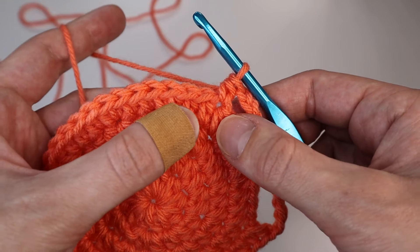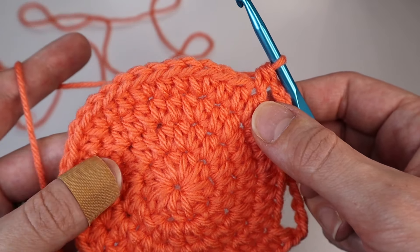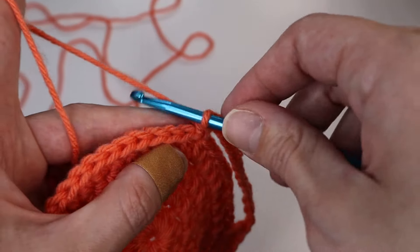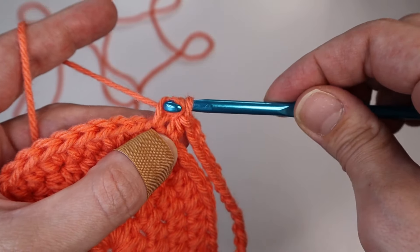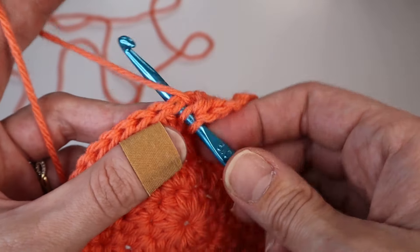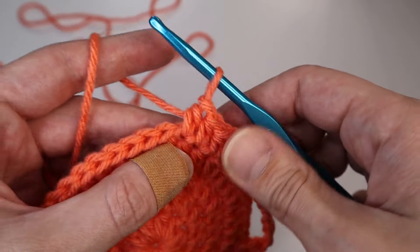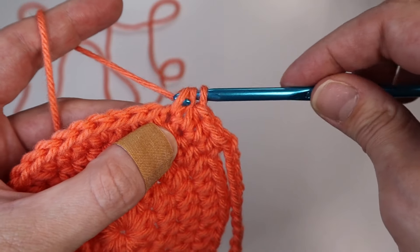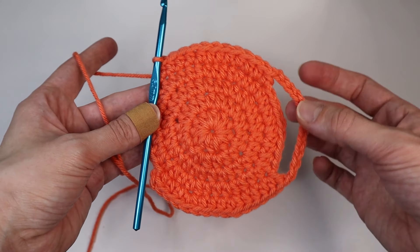Insert one half double crochet into the next 11 stitches so you'll have 12 all together — we already created one, so we'll do our second half double crochet and continue inserting one into each stitch until you have 12 stitches total. This is what it should be looking like.